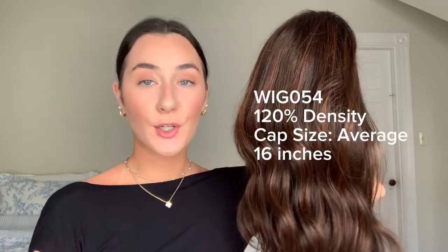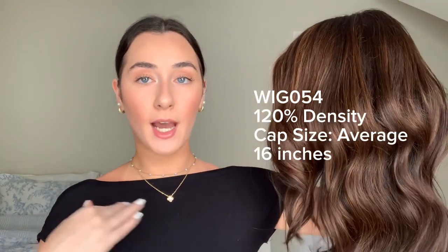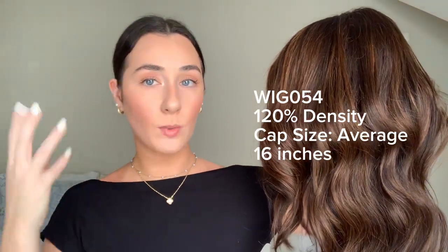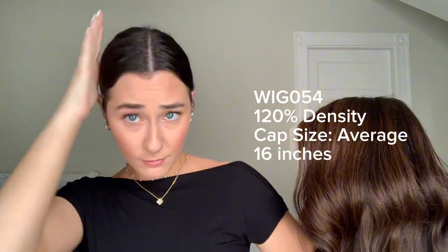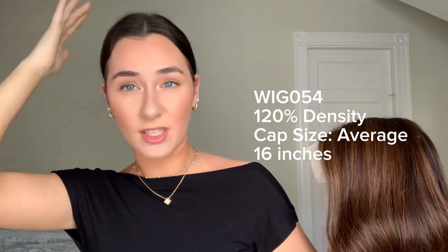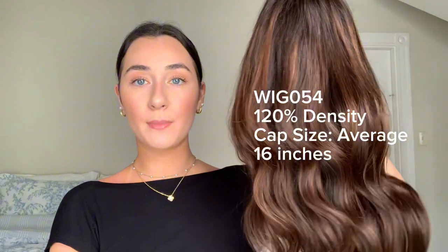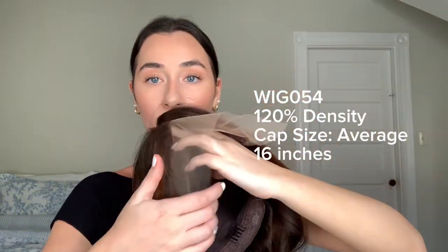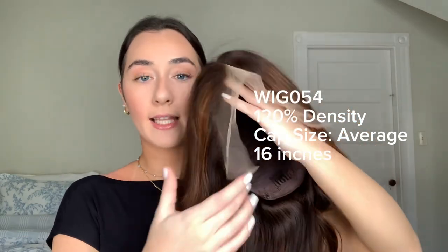I got wig 054. I got it in 16 inches because I wanted to match my natural hair's length so that I could wear my hair down underneath and just blend it in. You could still flatten your hair and put it back, but I feel like it would give me a little bump and I just like it to sit at my length. I got 120% hair density, the lace front cap, average cap size, and lightly bleached knots.